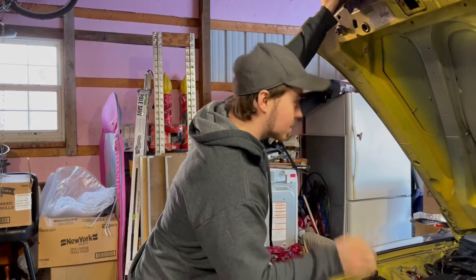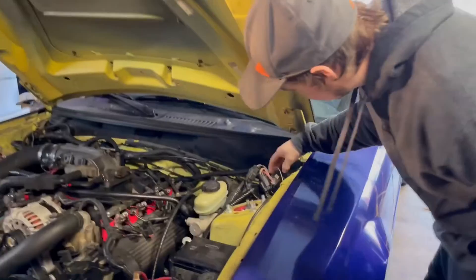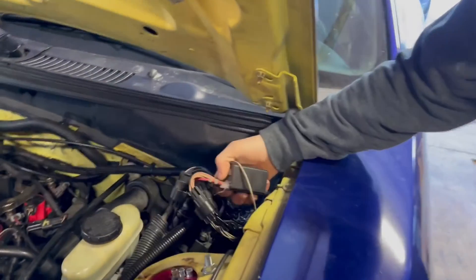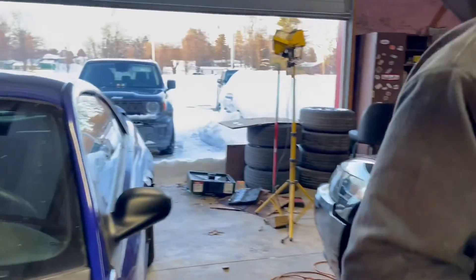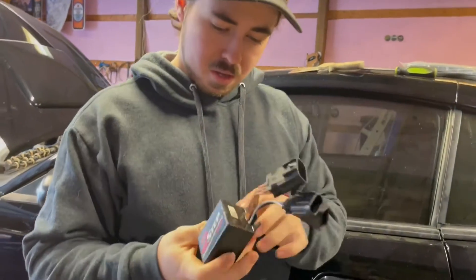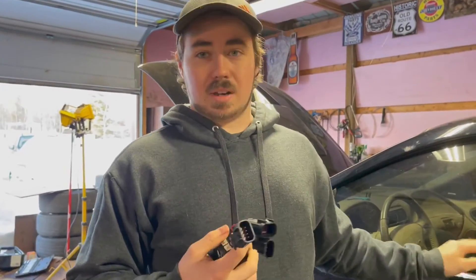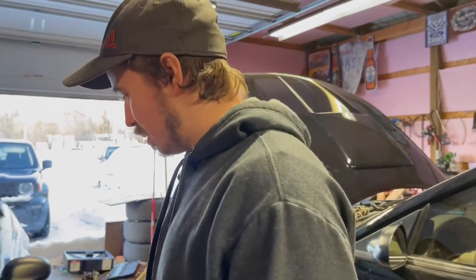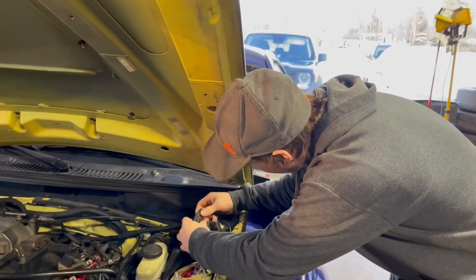All right guys, I got the Mustang pushed back a little bit. This weather kind of sucks, but what we're going to be doing is right here — this box, this two-step box. As you can see, I bought it used, it has glue all over it and you can't tune it by the dial. So I got this new one over here, and some of this stuff to try to hide some of the wires. This one should work a lot better — it's pretty much brand new. It used to be on this car, but I'm going to get a rock box for it.